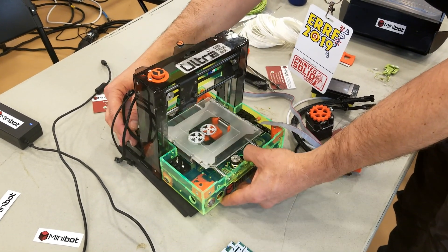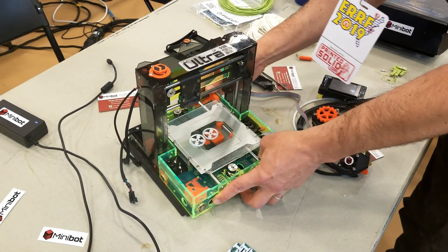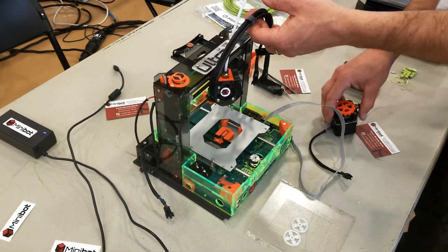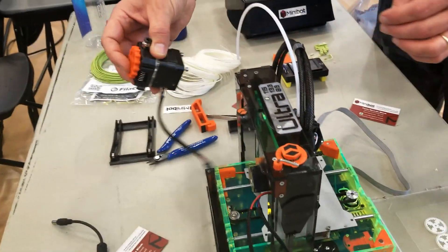It will be open on Thingiverse pretty soon. This model is called the MiniBot Ultra because it's ultra portable. I also have the MiniBot Mini, but this is the Ultra because it's actually smaller than the Mini.